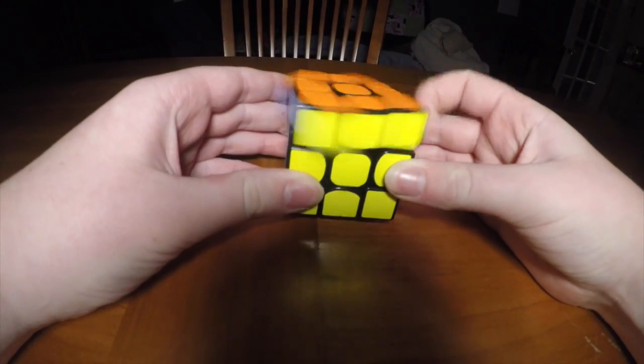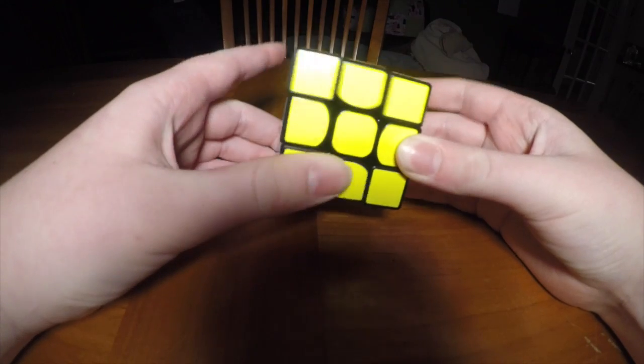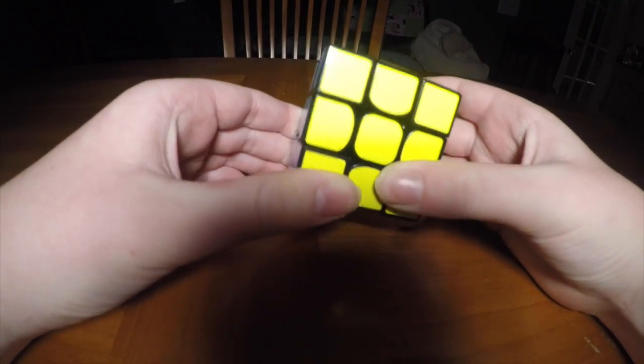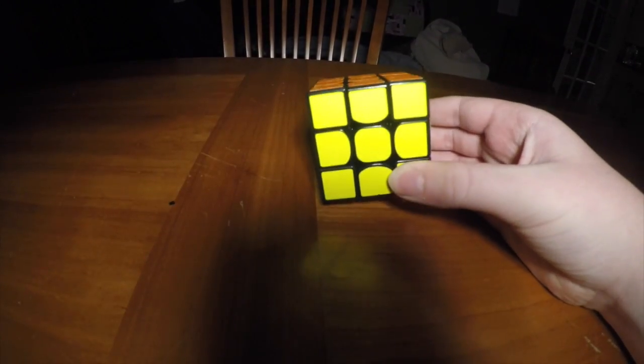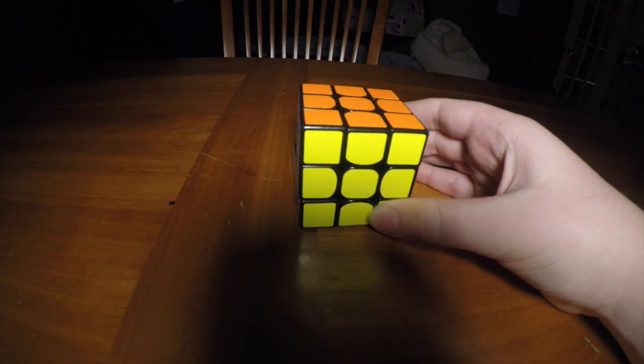Hello to those who would like to solve the Rubik's Cube. Today I will be teaching you how. I did not invent this method — it's called the layer-by-layer method, or beginner's method. All right, let's just get started.